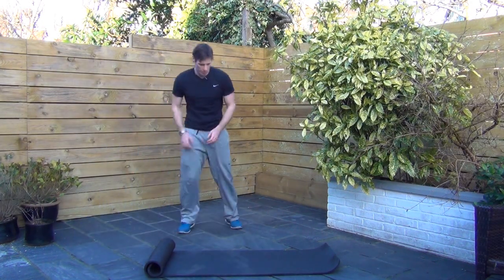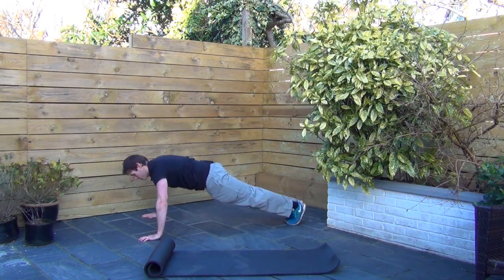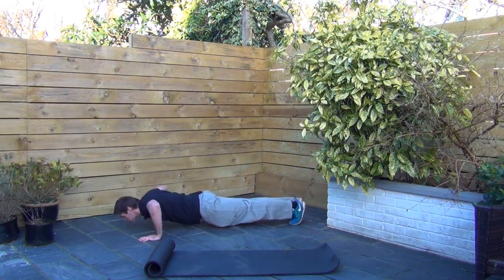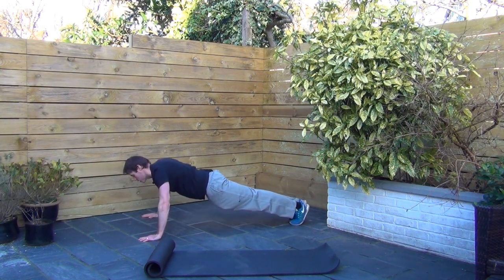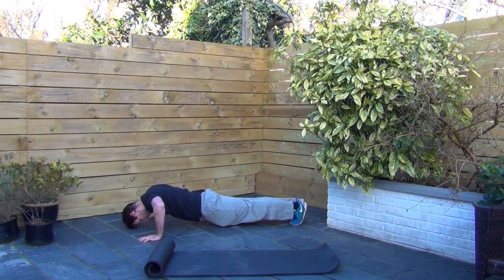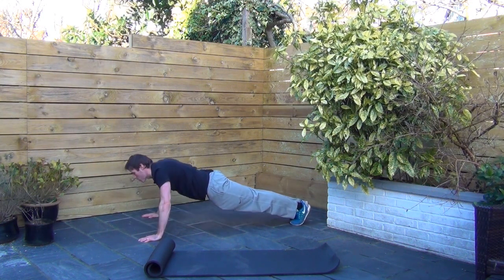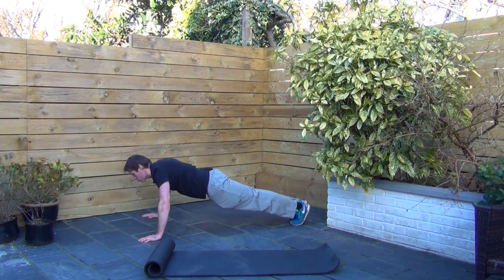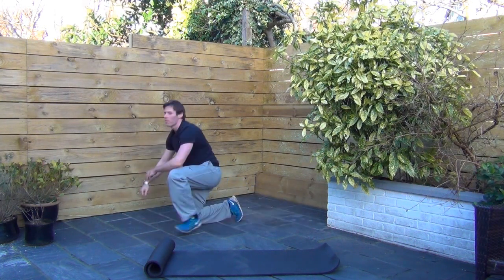Back on the press-ups, here we go. I'll go side on for you. Try and stop your head from dipping down as you drop. A common mistake is the head drops here — you want to keep looking out in front. There we go, back up.